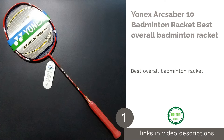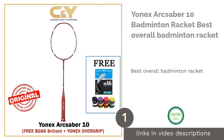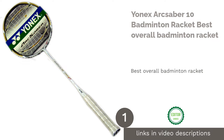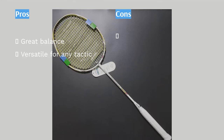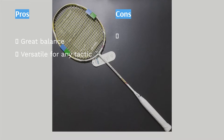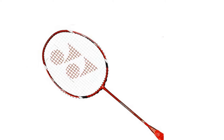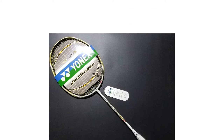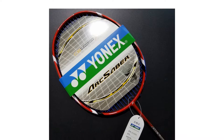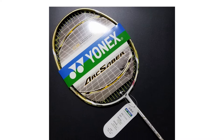The first product on our list is the Yonex Arc Saber 10 Badminton Racket — Best Overall Badminton Racket. Solid, reliable, and dependable, this is one racket that you must bring along on game days. Known for its manoeuvrability and endorsed by badminton legend Taufik Hidayat, the racket works wonders for tactical play. It is a very well-balanced racket, giving an even hit for both defence and offence, while also allowing you to perform backhand shots and smashes.